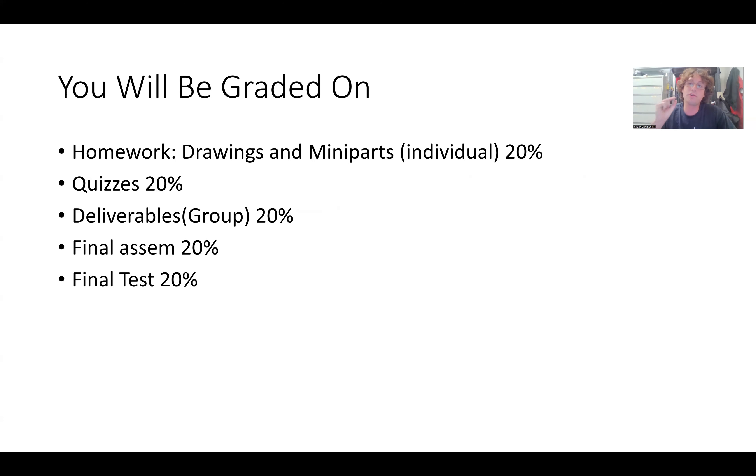All the detailed drawings for each individual part are going to be individual, and that will be part of your homework grade. You're also going to have mini parts — for the mill, the laser, the lathe, and the CNC router. Those are also individual, and it basically shows me that you know the skills on your own and you're not just relying on groupmates.